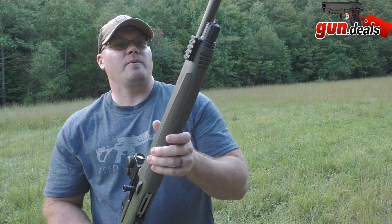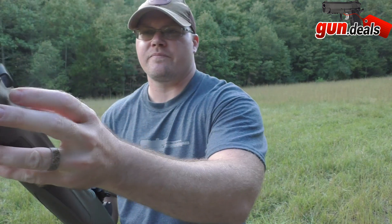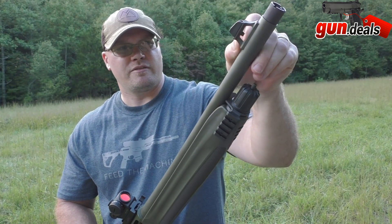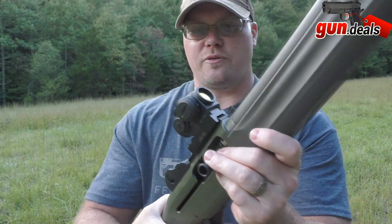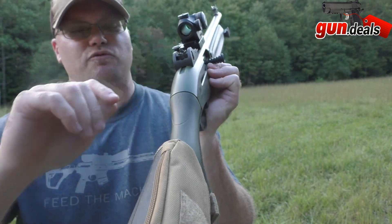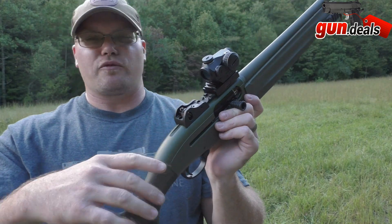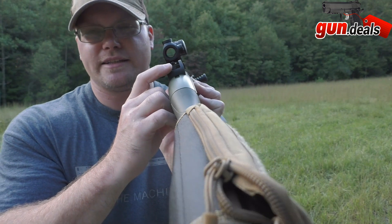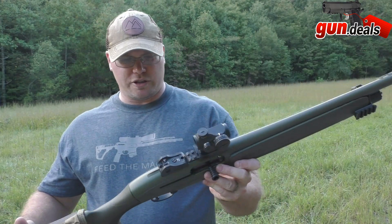Brandon added an aftermarket Picatinny rail with a quick-detach mount, which is a pretty cool add-on. It comes with high-vis sights, and he's added a Primary Arms quick-release red dot. In a home defense situation you've got really nice optics, and if you needed to just flip that red dot off for close quarters, you could. The factory sights are really nice and stand out really well.